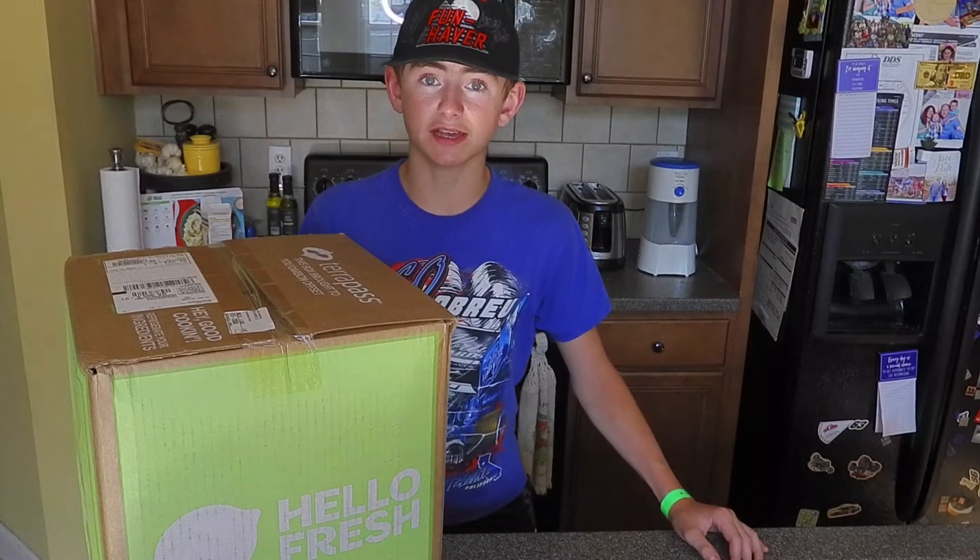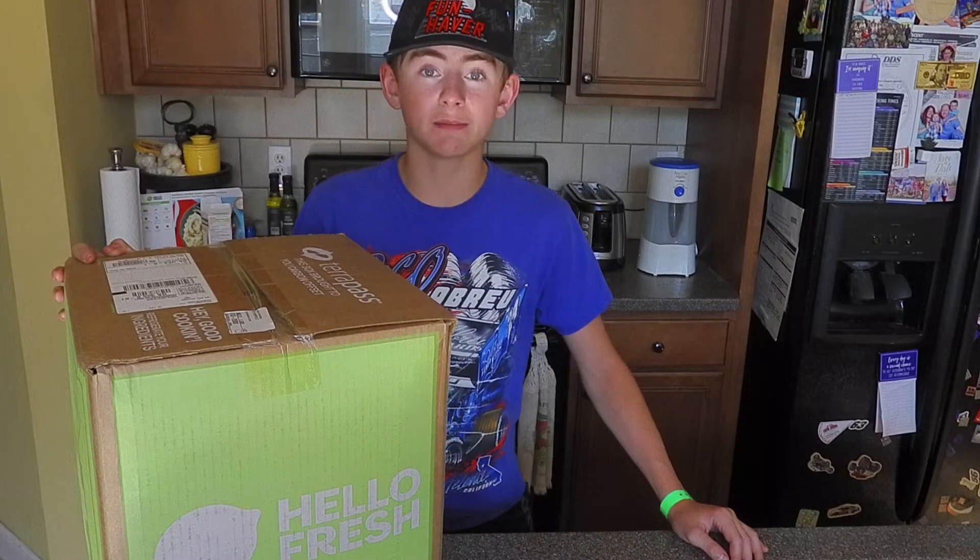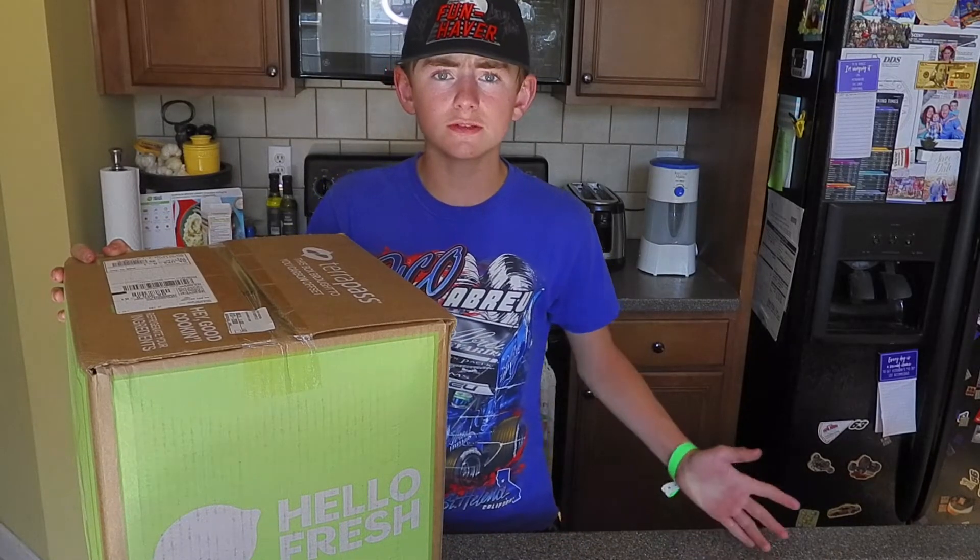Hey everybody, it's Seth from Seth Christensen Racing. I just got back from the races and I see that my HelloFresh box is delivered. So let's go ahead and see what's inside.